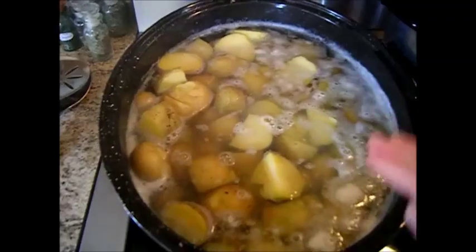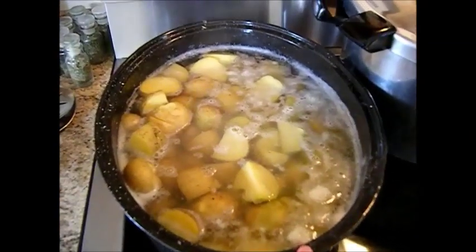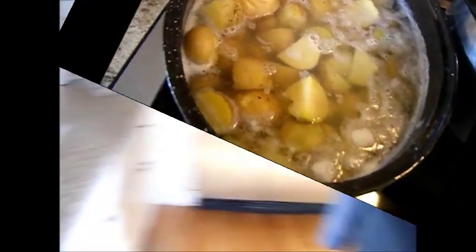So what we're going to do now is we're going to skim the starch off the top, or you can even use some fresh water and bring some fresh water to a boil. This right here gets the starch out of the potatoes.